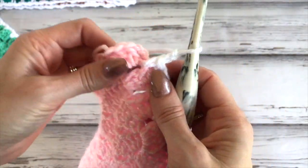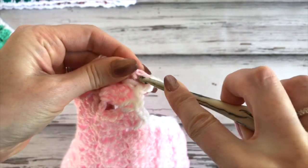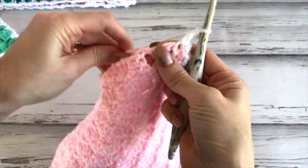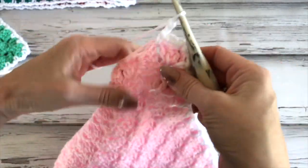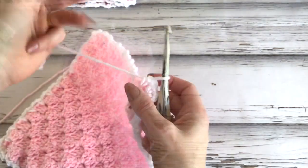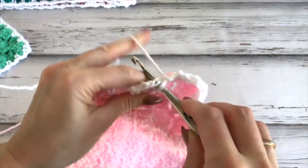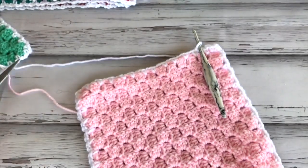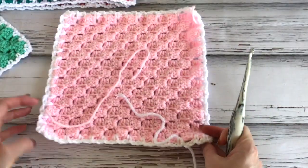Coming up to the corner: work a single crochet, chain two, and a single crochet at the corner. Then chain two and work a single crochet in the next space. Chain two and a single crochet — repeat that all the way around your square. When you get all the way around, chain two and slip stitch in that first single crochet to join, then fasten off.